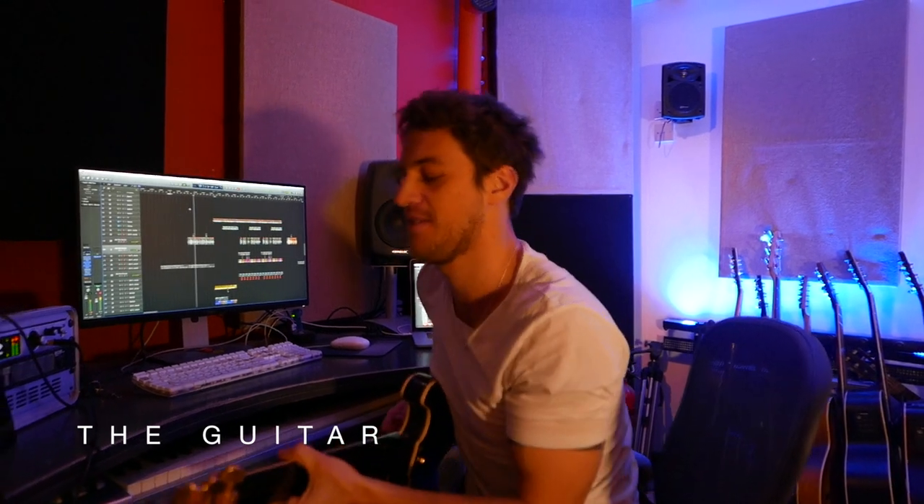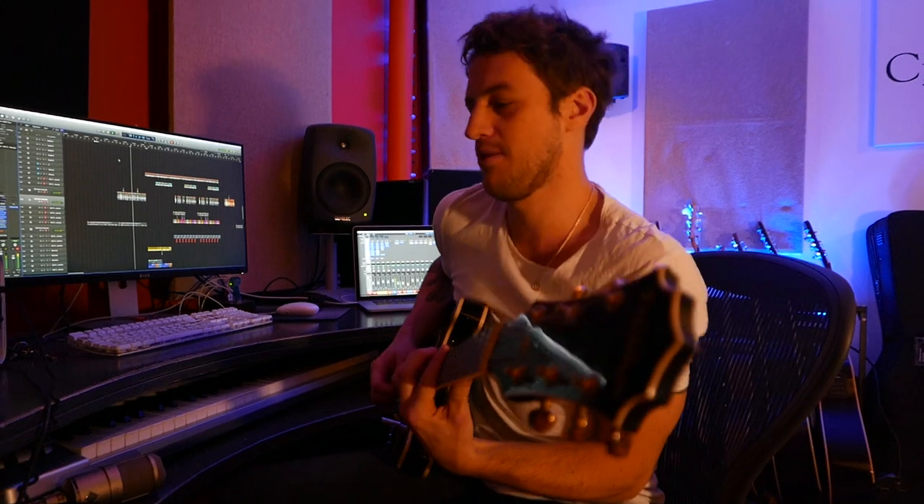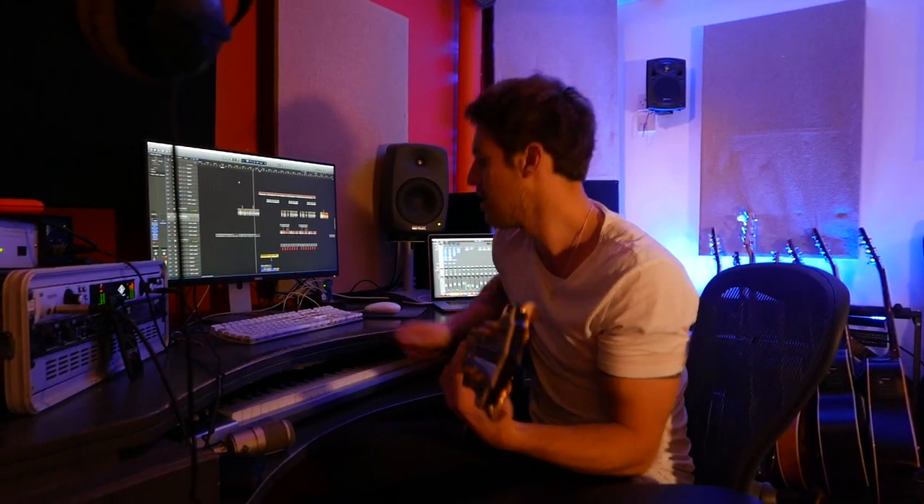It needed something. And that was the point — this is it, this is a simple song. You have a bass, you have a drum, a vocal, and a cool little melody.